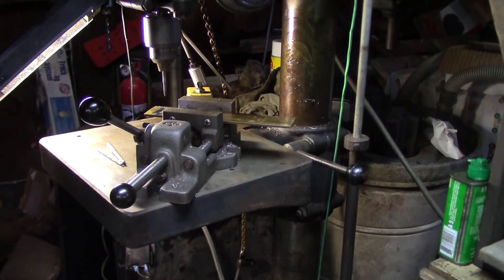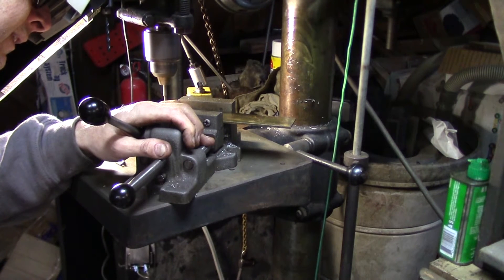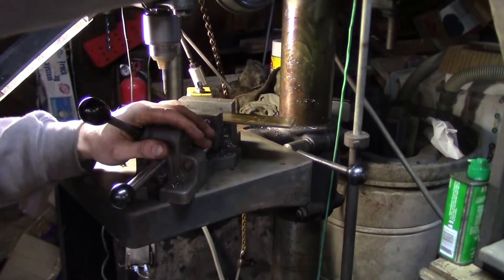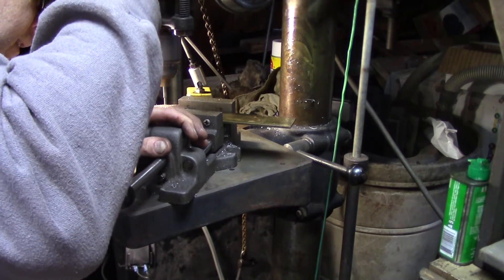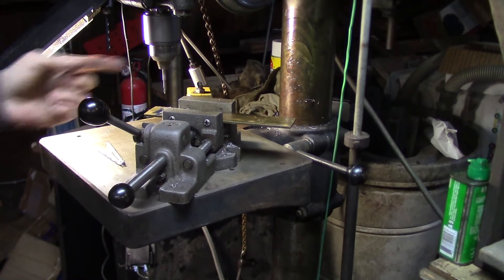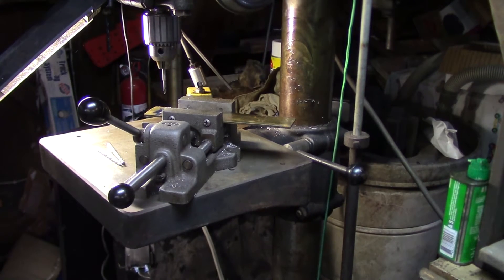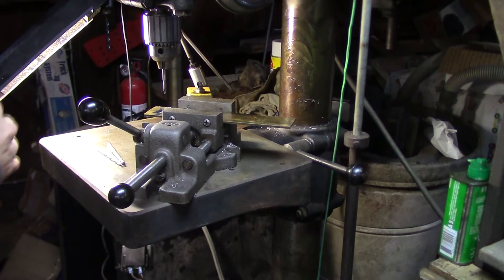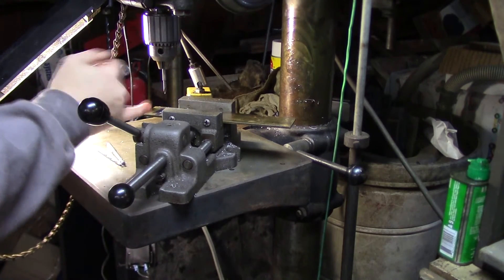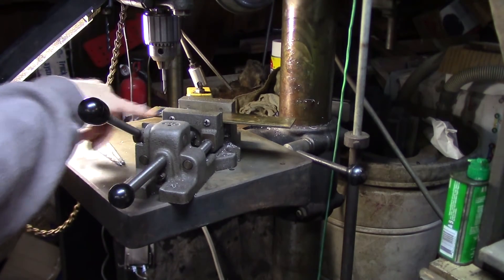That looks pretty good. The nice thing about a center drill is it's relatively rigid for its size. If you've got a good center punch mark, it has a pretty good tendency to find its way to the center of the hole. When I first hit it I was off by just a few thou, but when I brought the tip down, the work actually moved just a couple thou — so now it should be in pretty good alignment.